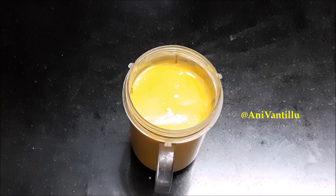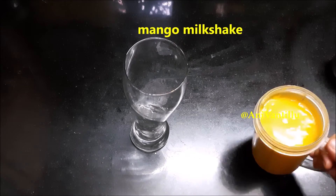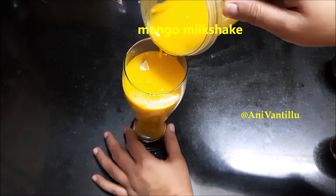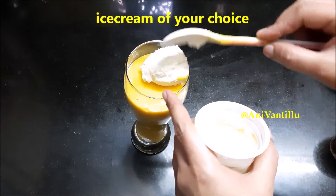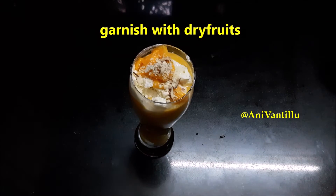Let's clean it up. Let's take a glass and add ice cubes. Let's grind the mango milkshake. Make your favorite ice cream and garnish with dry fruits. Make your mango milkshake.